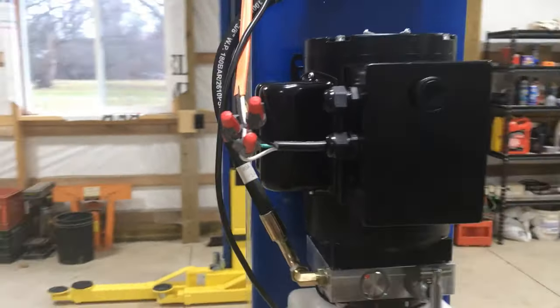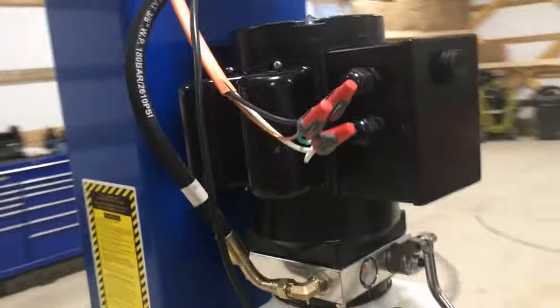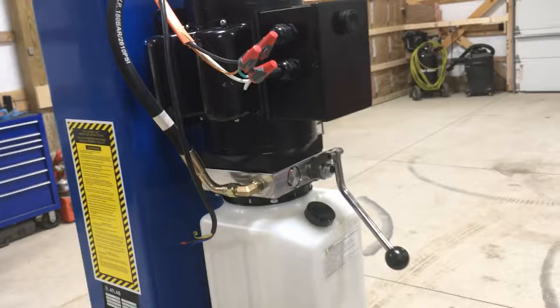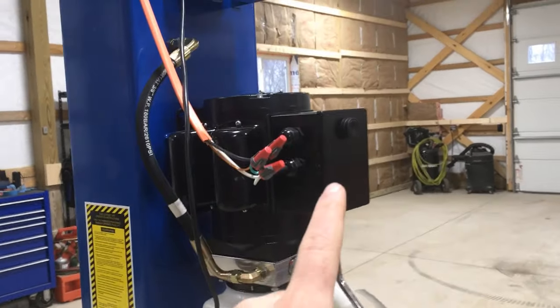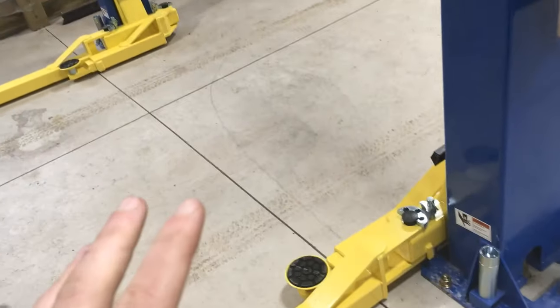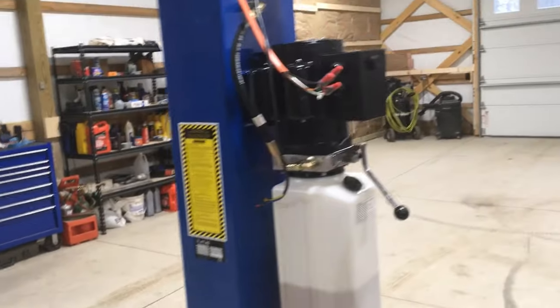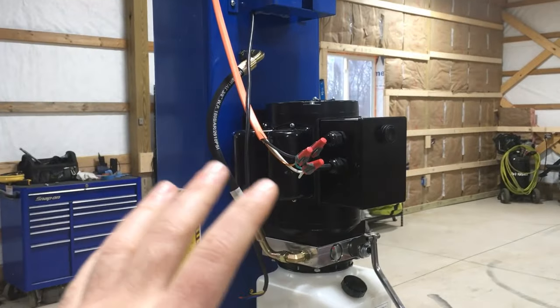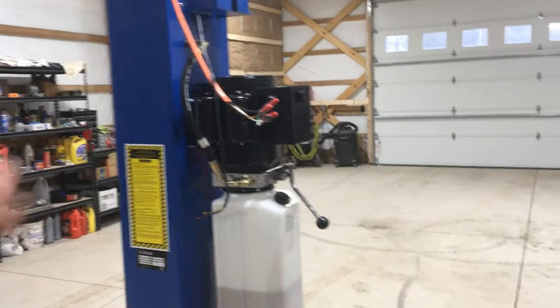The other really important thing is that what I have done here — which is just hardwire power temporarily — gets power to the unit, but you really want a method of being able to disconnect power in an emergency. For example, if this switch were to get stuck in the on position, there are a lot of reasons why you wouldn't want to wait for the car — if you even had a car on there — to get to the top and bump the interrupt switch. So you do need some method to disconnect power to the unit outside of just that interrupt switch, and it needs to be mounted in the general vicinity of the lift.